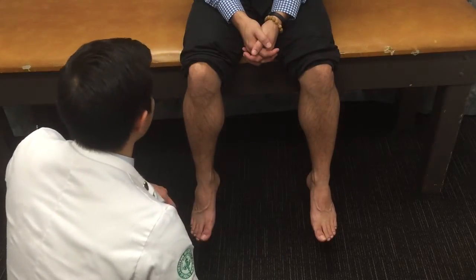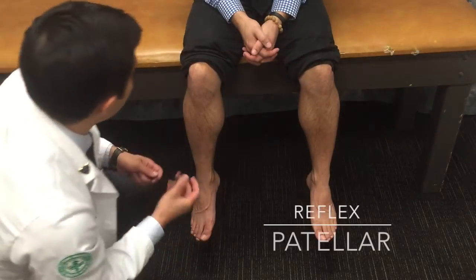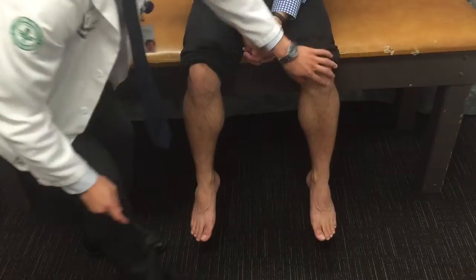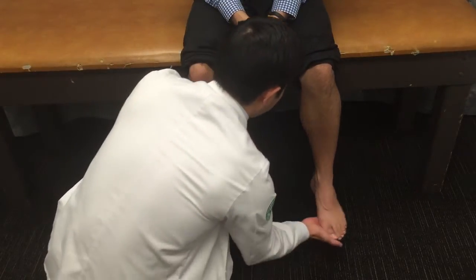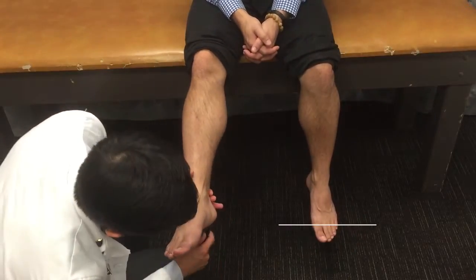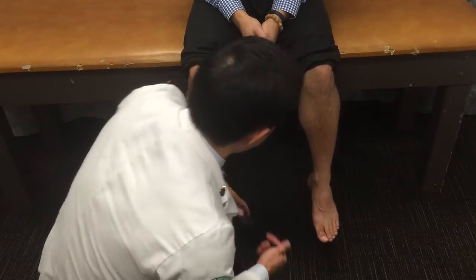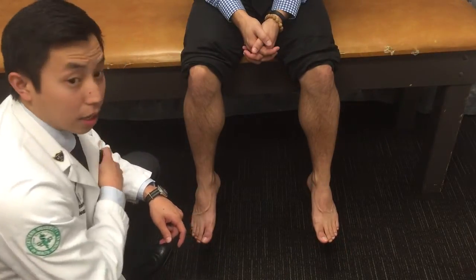Next, we're going to assess the DTRs. There are three DTRs we need to test: the first being the plantar, we're also going to check the Achilles, and then the last one we're going to do is the Babinski. I didn't see any flaring with the Babinski, so that's a negative Babinski.